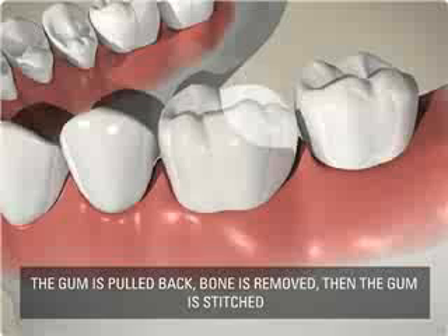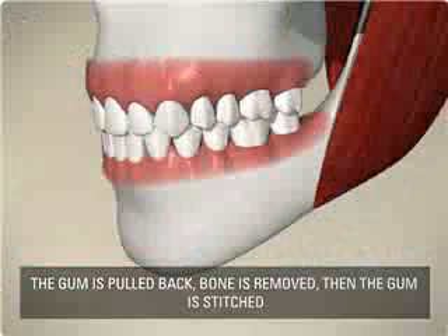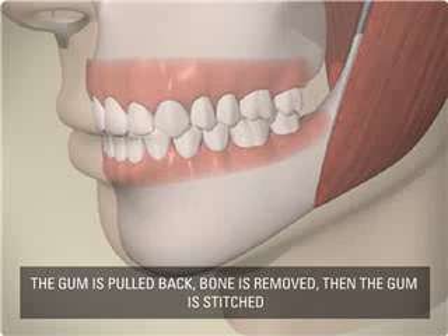The stitches are removed and the tooth is fully restored with the crown. Your dentist or hygienist will be able to answer any further questions you have about the procedure.